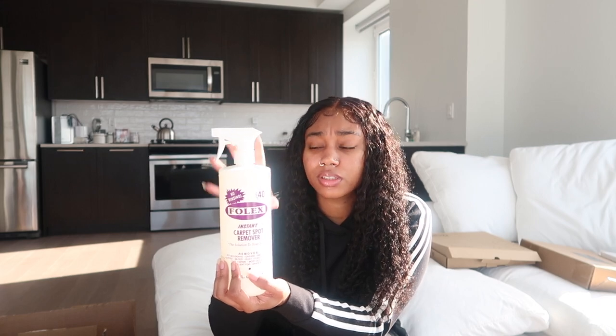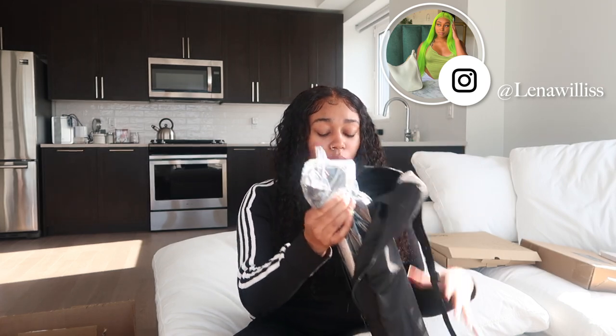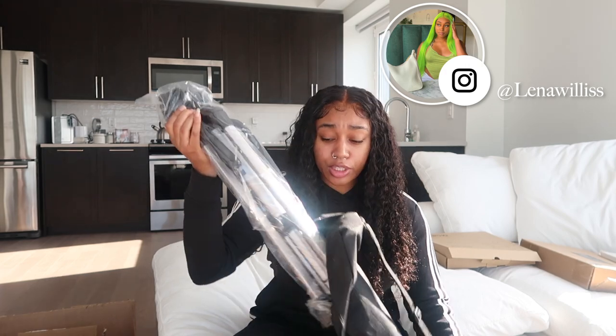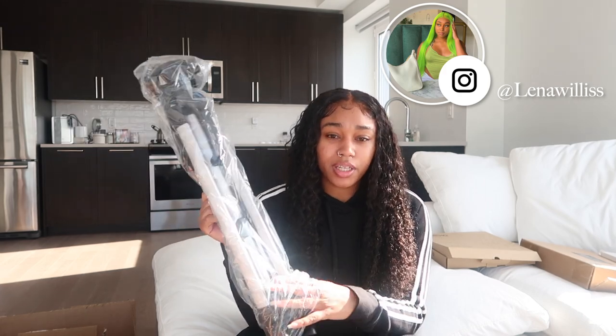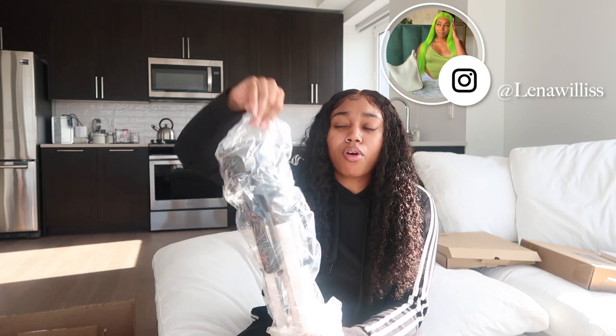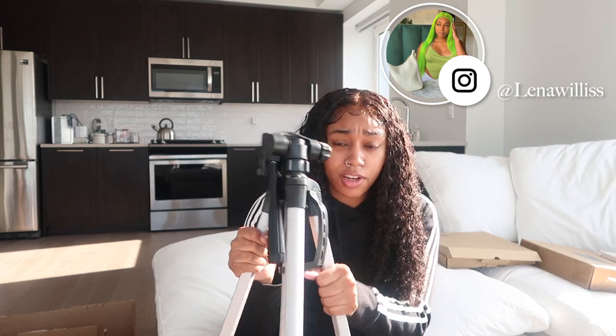Next up is a new tripod from Amazon. It is way sturdier — better for wind — and it's thicker. This is another Amazon Basics one but it's silver. The one I currently have is like a bronze or gold-brown color. This one is really thick, it feels and looks way more secure.